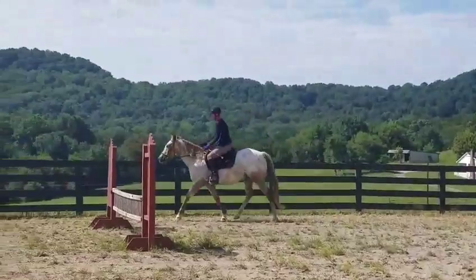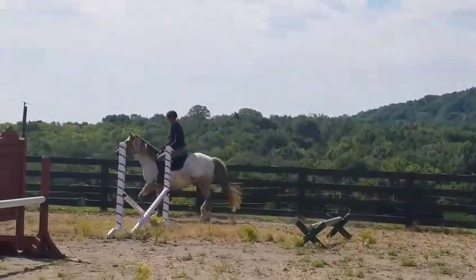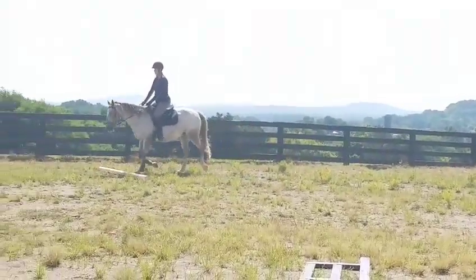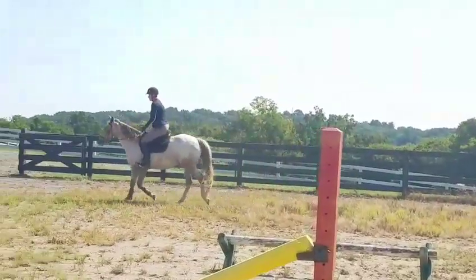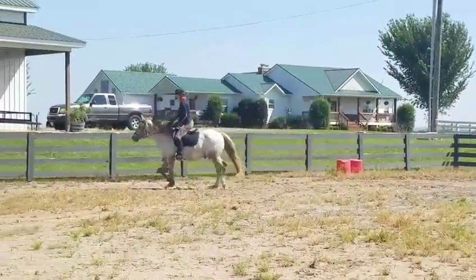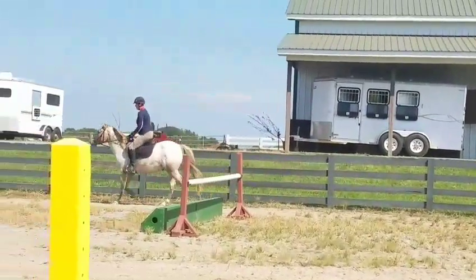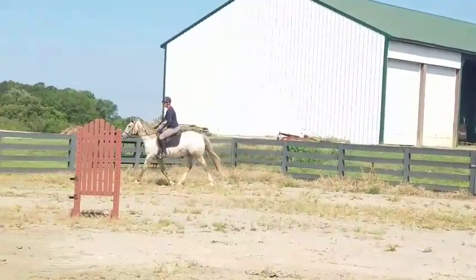Keep shoving that lower leg back, put it back and push off of it. He's not used to that. Stay forward, there you go, bend your knee, let that lower leg go back. Stay in the front of that saddle. Every time you sit, try to sit more in the front part of that saddle and sit in the back of it. There you go, much better.